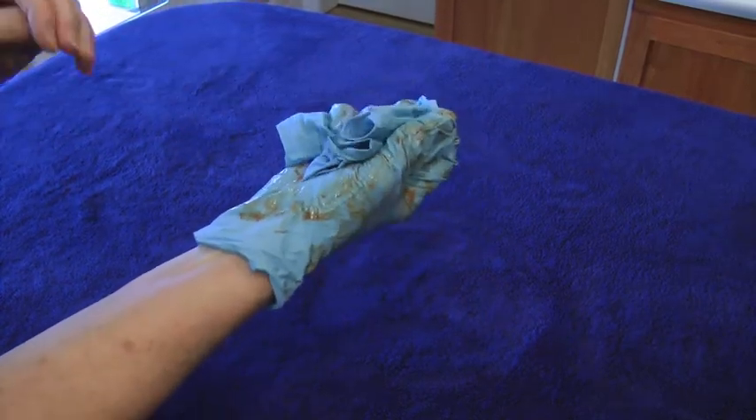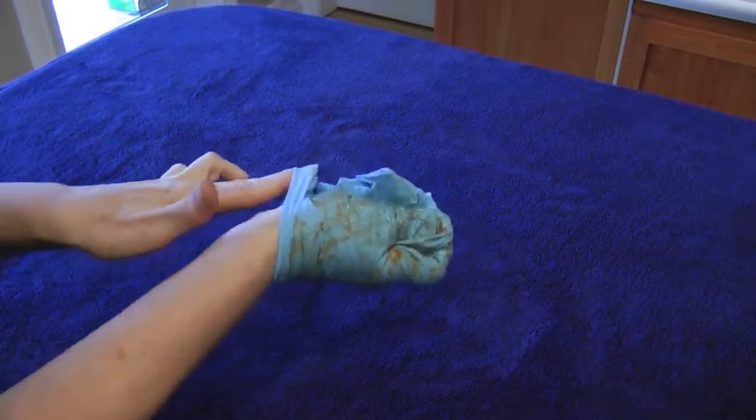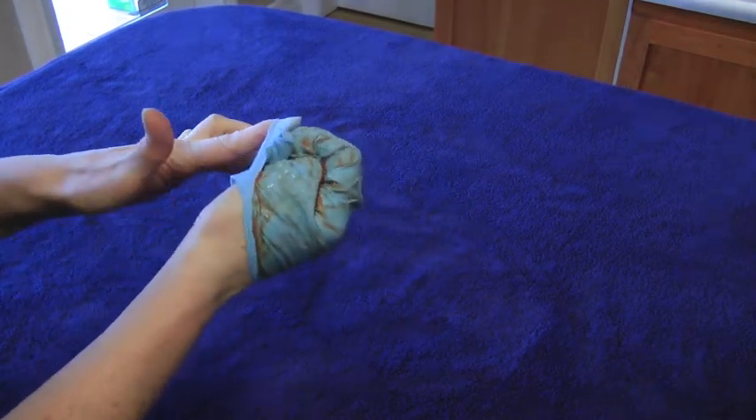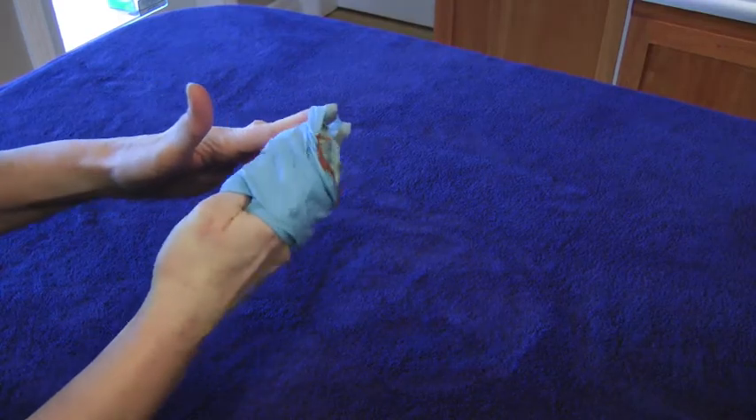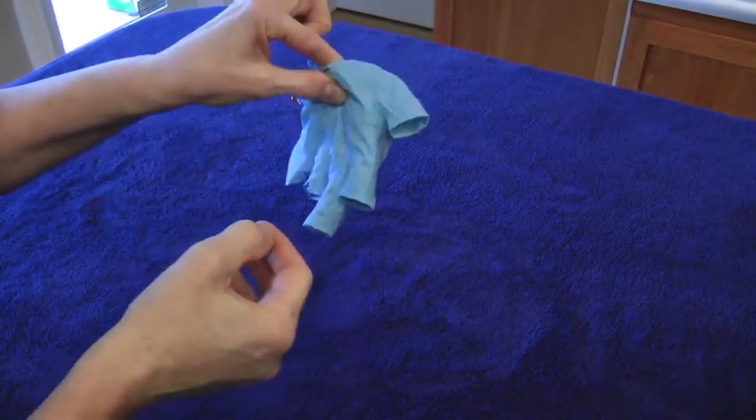Hold the removed glove in the other gloved hand. Slide the fingers of your ungloved hand under the remaining glove at the wrist, avoiding contact with the outside of the contaminated glove. Peel the second glove off over the first glove and dispose of them.